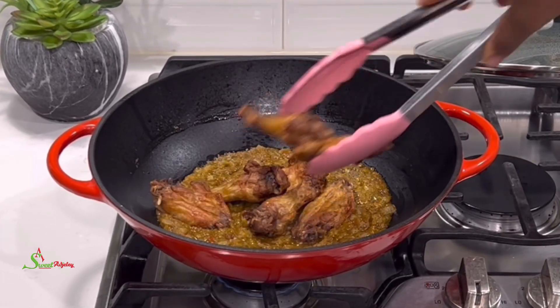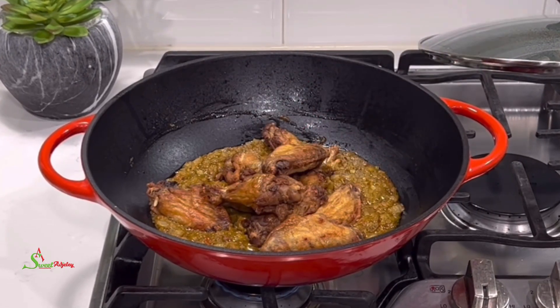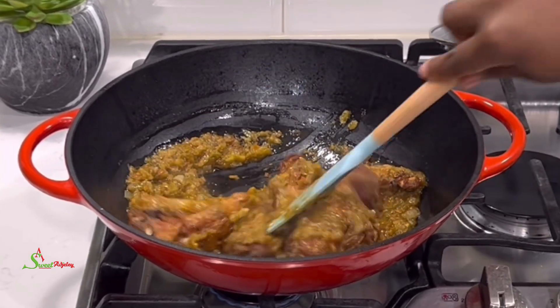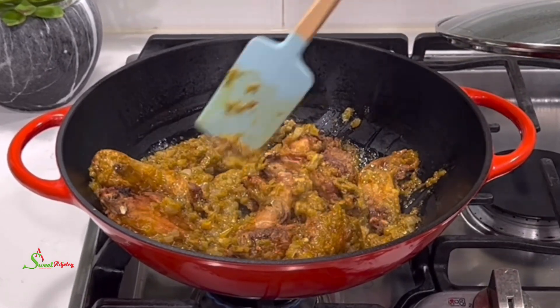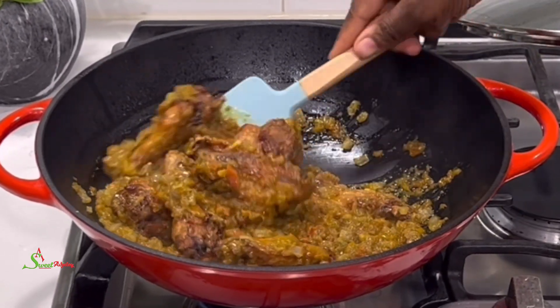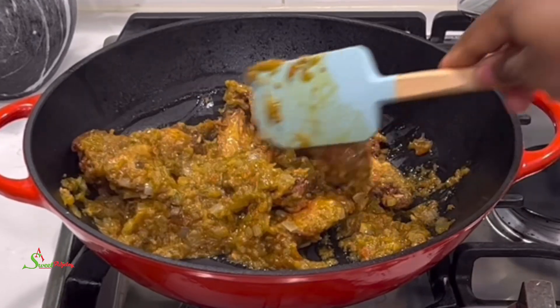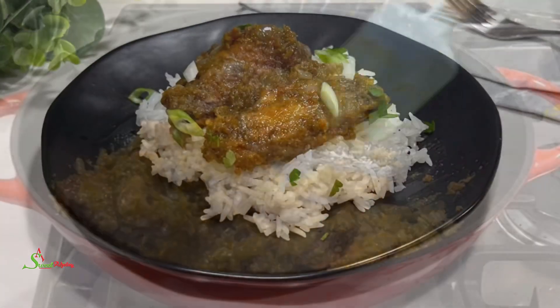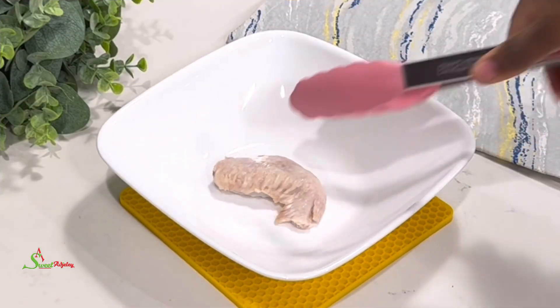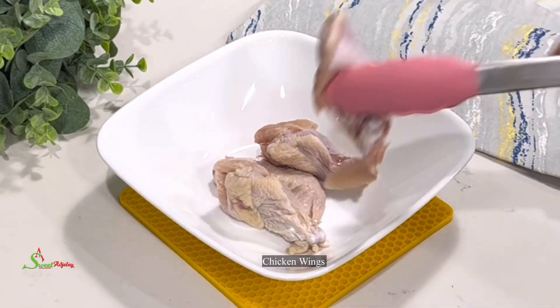Hello sweet team, welcome back to my channel. This is Sweet Ajele and I am back with this super delicious peppered chicken recipe for you all. I hope you are going to try and enjoy this recipe just as my family did. Let's get started — in a bowl I'll add in my chicken wings.